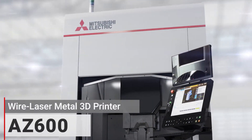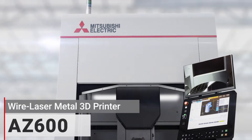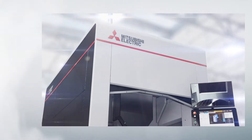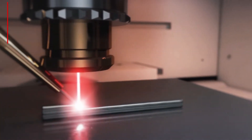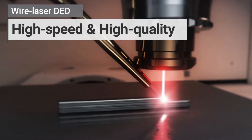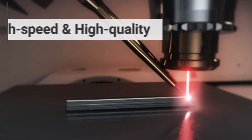The AZ-600 uses a wire laser DED process. The AZ-600 ensures a high speed, high quality build process that combines wire and laser processing, while considering humans and environmental friendliness.